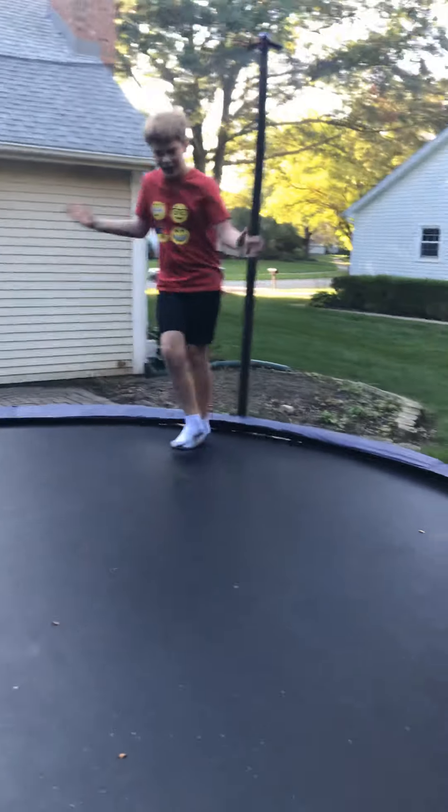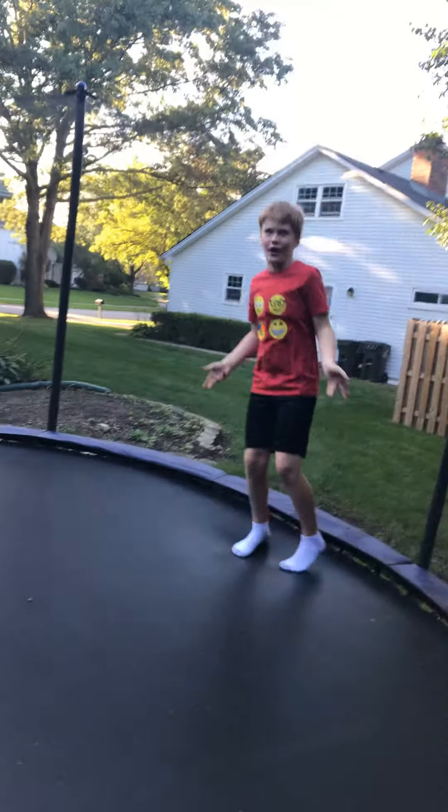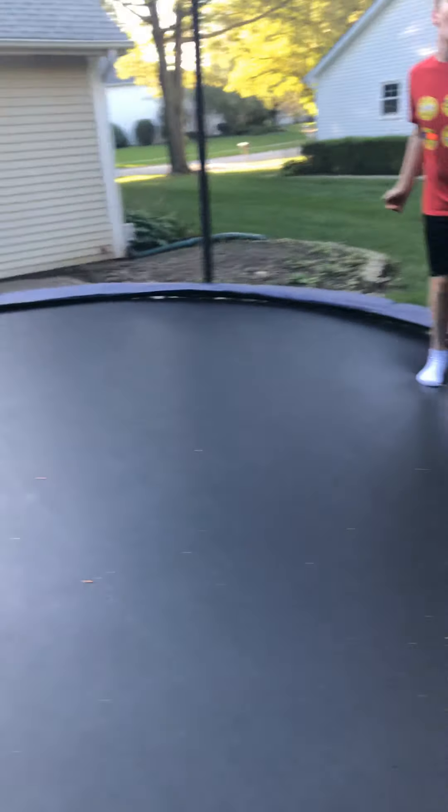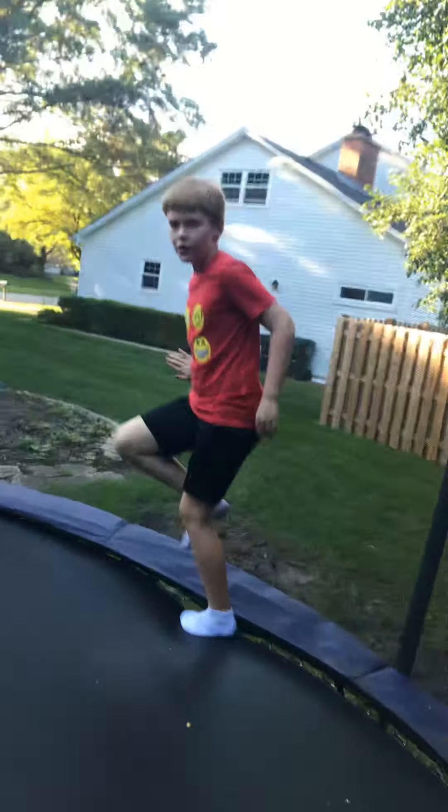Flip around the camera, yeah! I want to do something — I was gonna do the butt bounce, dude. Let's do it at the same time. One, two, three — yeah!